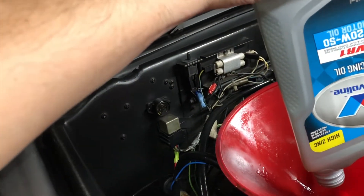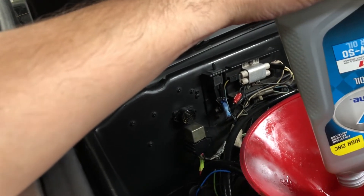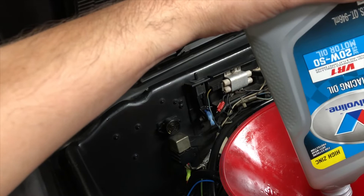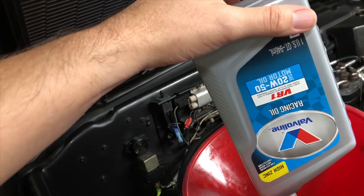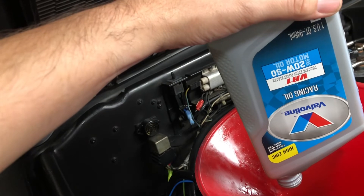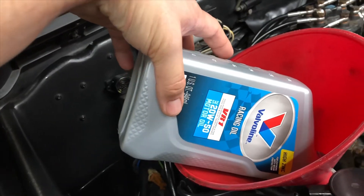Do I recommend this oil? I would say if your DeLorean has or is getting pretty close to 100,000 miles, it might not be a bad idea to switch over to this. I'll probably do some follow-up videos just to track the progress. I do drive the car a lot, so if there is any noticeable difference I will report back on that in a future video. Thanks for watching.